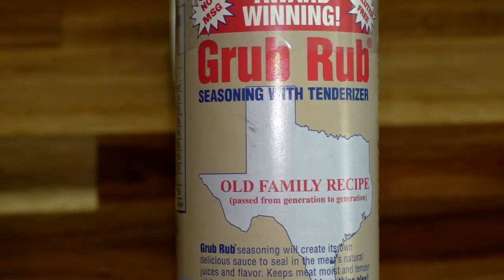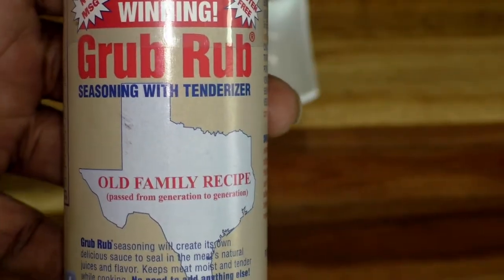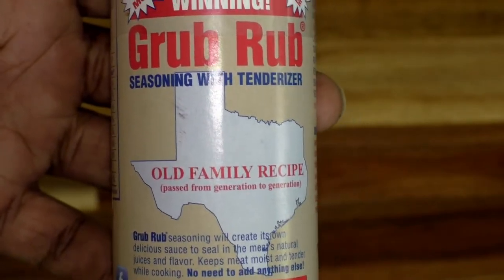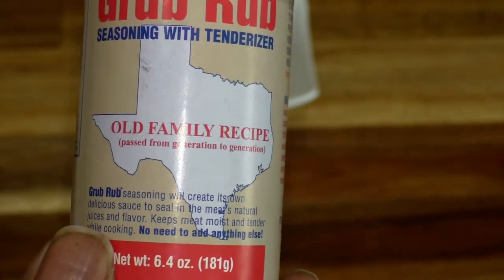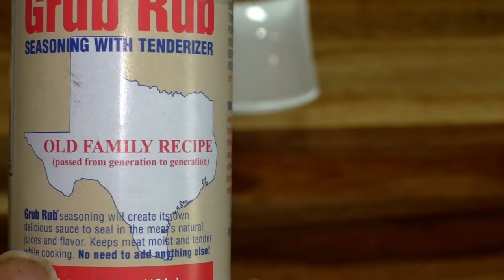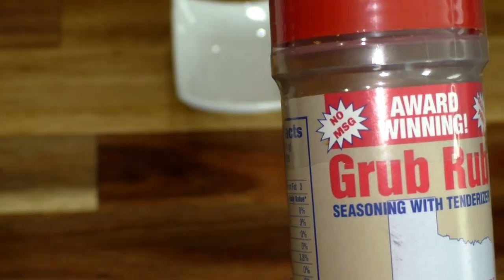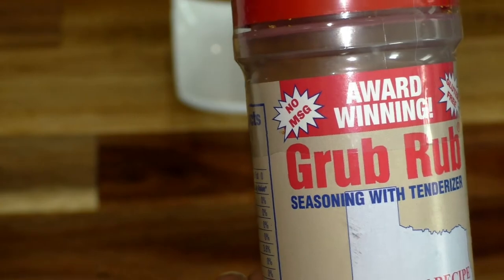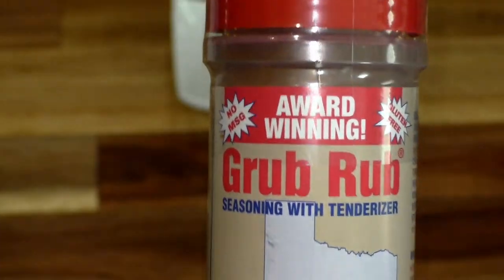This is a 6.4-ounce bottle and they do make a 13-ounce bottle, which I think is what I'm going to get next time. You can put it in all different types of beans and peas — from black beans to black-eyed peas — to corn on the cob and of course good old regular french fries. You really don't need anything else; it's kind of a one-stop shop for seasonings.